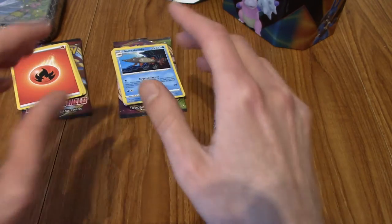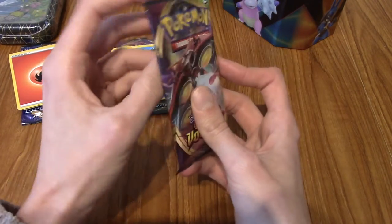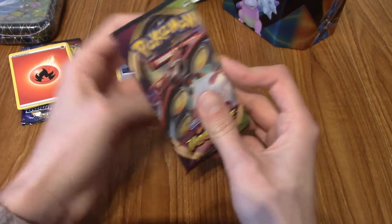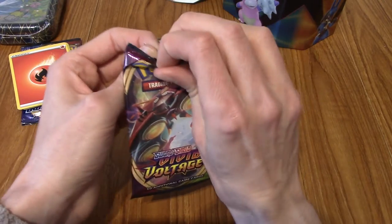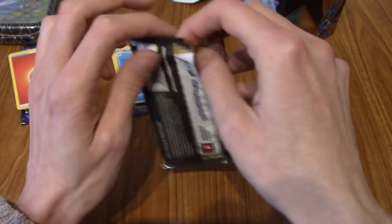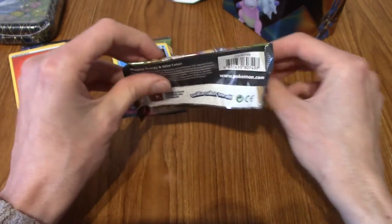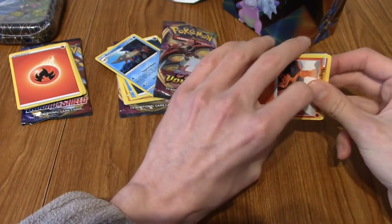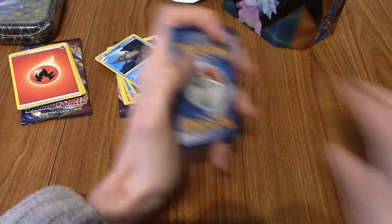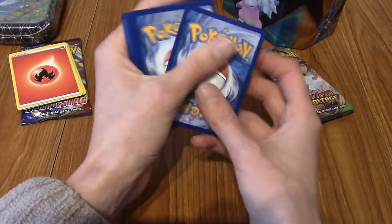Maybe Relicanth? Because it's just weird. Our final Vivid Voltage pack - so this tin so far has been very average, but it could all change. This could be the pull, boys. Are we ready for this? I hope we are. And we begin with a Water Energy.